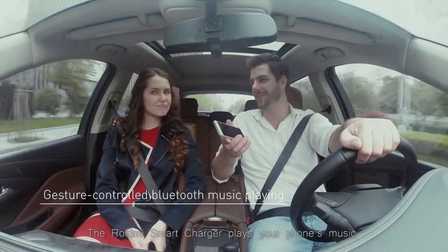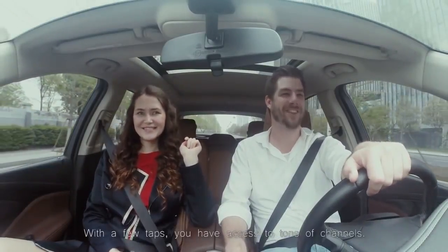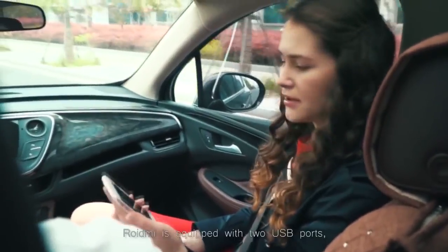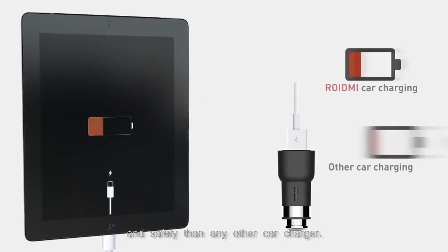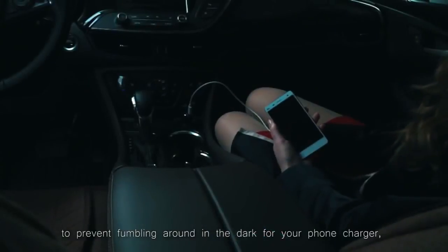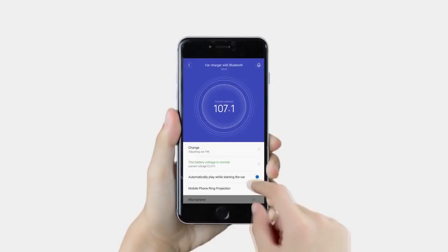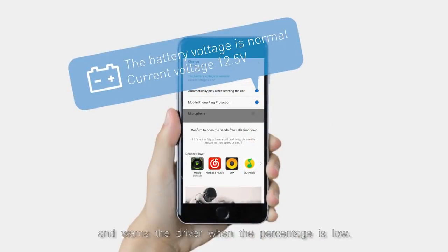The ROIDME Smart Car Charger plays your phone's music through the car stereo — with a few taps, you have access to tons of channels. ROIDME is equipped with two USB ports so that your phone is charged more quickly and safely than any other car charger. It has LED inside its ports to prevent fumbling around in the dark for your phone charger, and the polycarbonate cover is fireproof. The charger also monitors battery usage and warns the driver when the percentage is low.